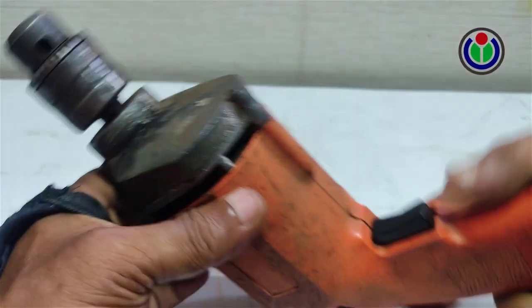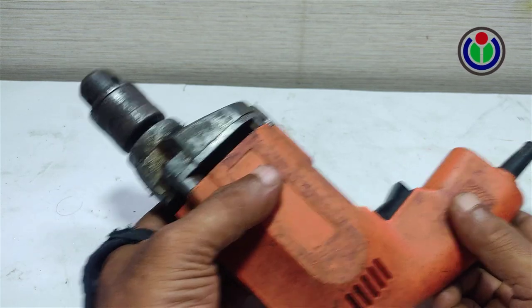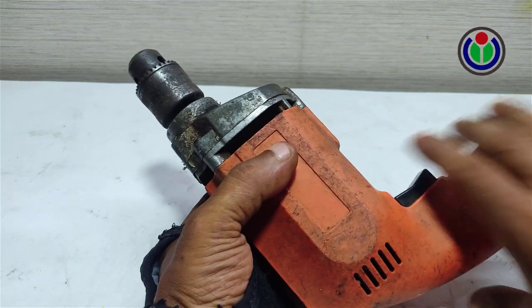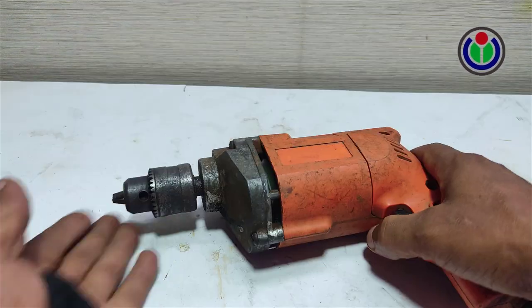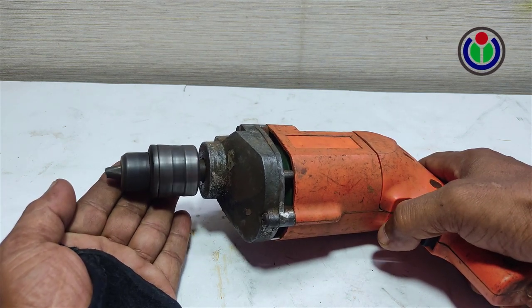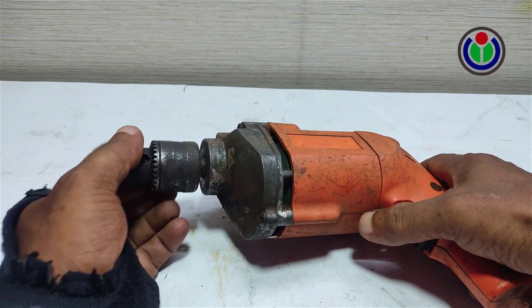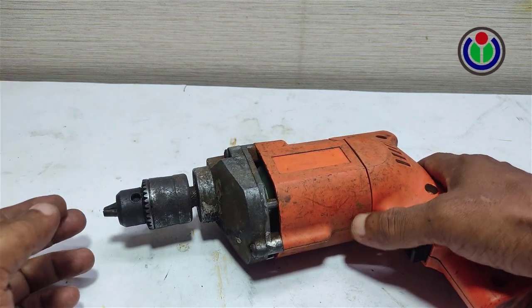This is a 220-volt AC drill machine. It normally rotates counterclockwise. You can easily change its rotation path. Today in this video, I will show this simple task.